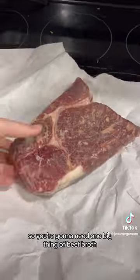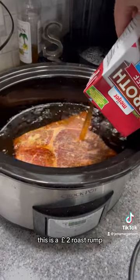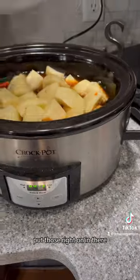You're going to need one big thing of beef broth. Go ahead, put it in there. This is a two-pound roast rump. Put some more broth, and then after the broth, you put some water. Then you're going to prepare your carrots, potatoes, and onions — put those right on in there.